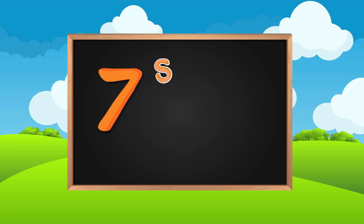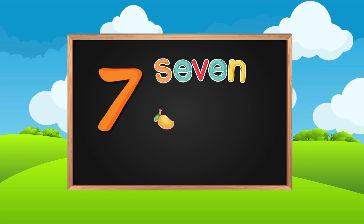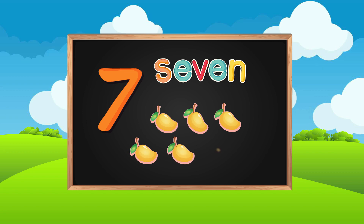S-E-V-E-N. Seven. One, two, three, four, five, six, seven. Seven mangoes.